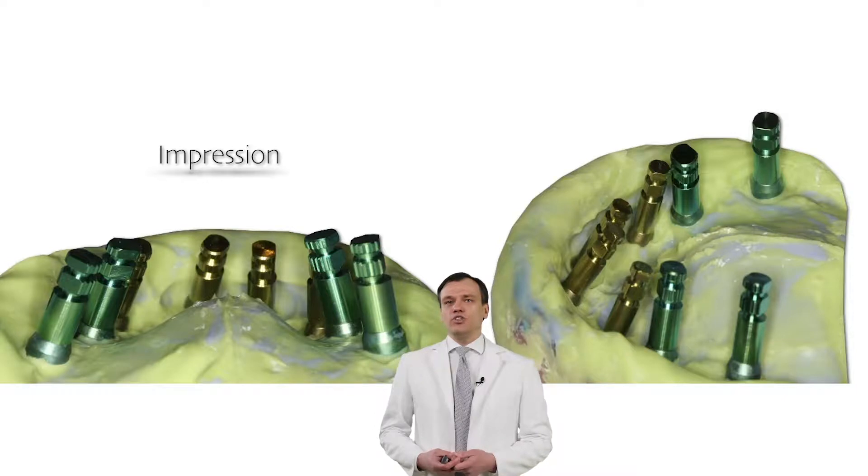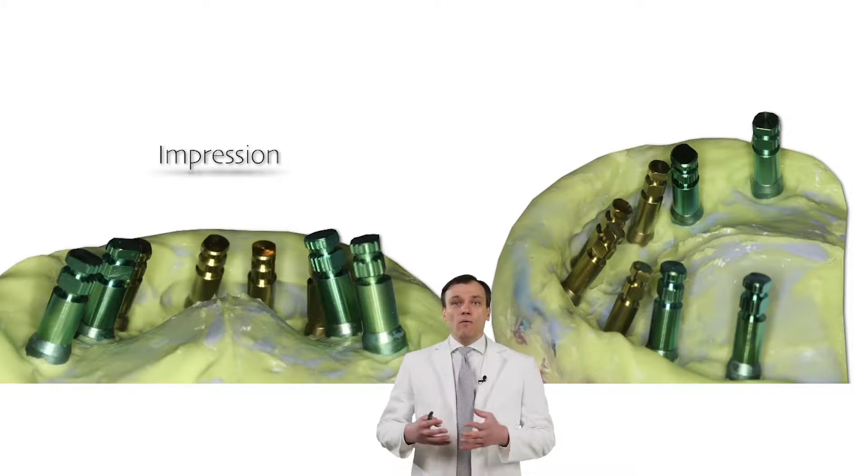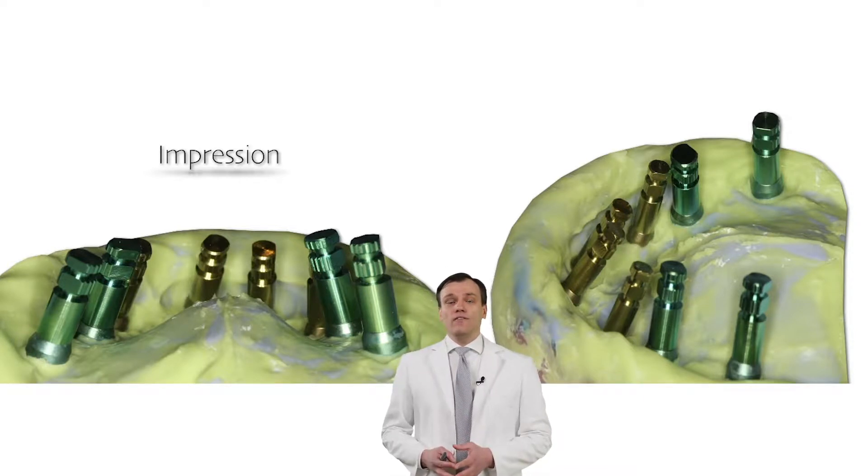I'll be using open tray transfers and a special material — one typically used for occlusal registration. But before we see the video, let me put you into some context and explain why we sometimes need to use materials other than silicones or polyethers.